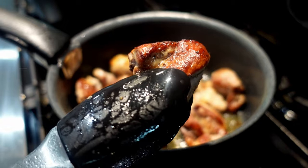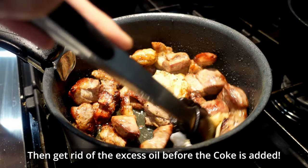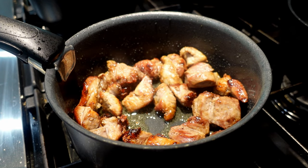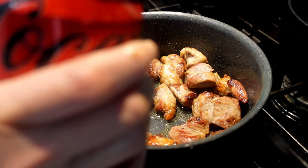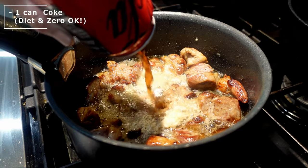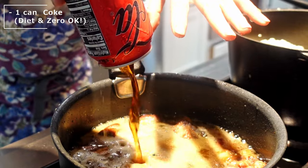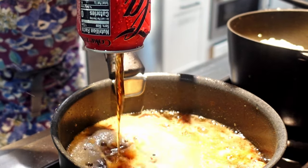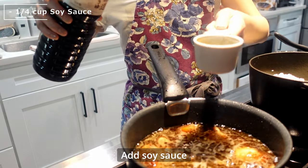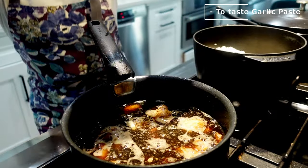This is looking so good! Then get rid of the excess oil before the Coke is added. Now the fun part! I added 2 cans of Coke since I'm cooking 2 portions this time, but usually it's 1 can of Coke for 1 portion. Regular Coke, diet Coke — it doesn't really matter, you can use both. Then add the soy sauce. Again, this is for 2 portions, but the recipe in the description is for 1 portion. Add some garlic paste — minced garlic or sliced garlic works too.